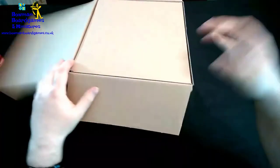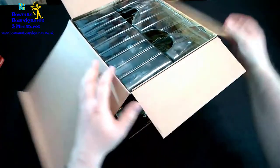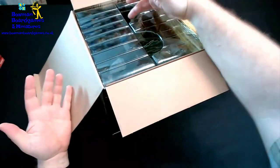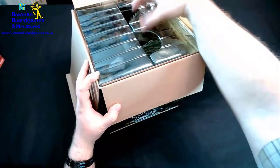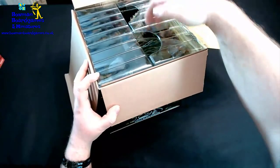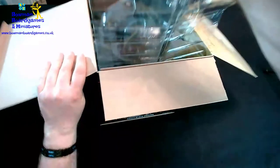As with a lot of the WizKids stuff, it's quite nicely packed. The box is good. In this one it's quite easy to pull out. There's a couple of cutouts where the wings go, but that gives you a nice easy grip to lift it out.